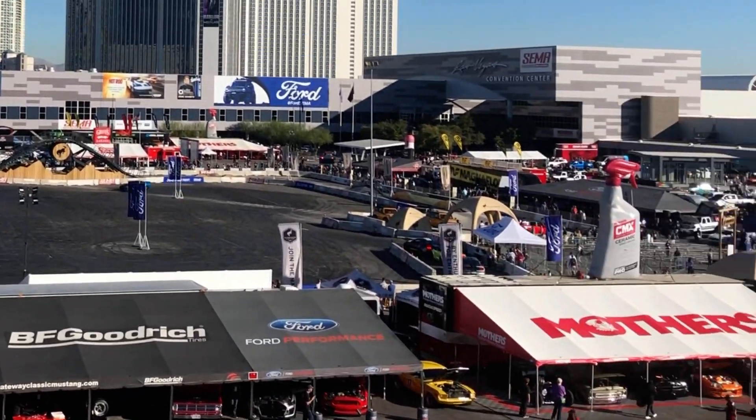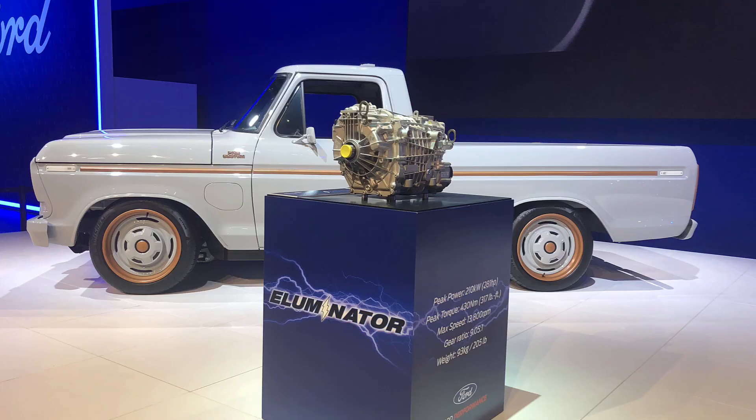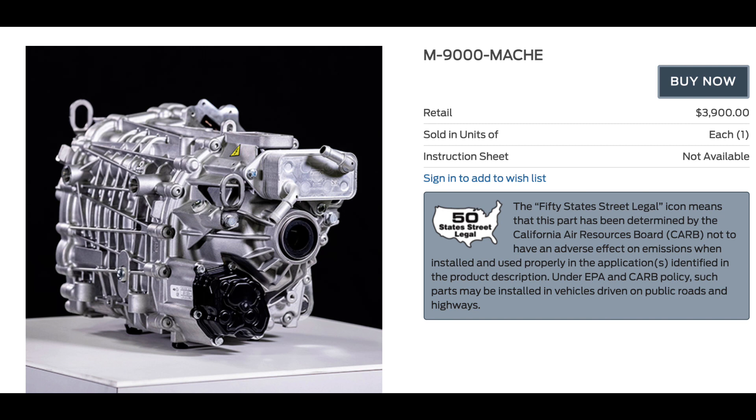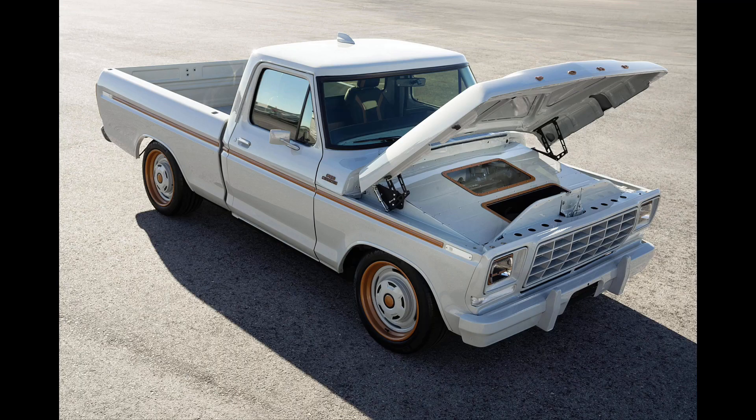2021 SEMA is in the bag and we had an outstanding time. One of the big announcements this year is Ford's M9000 Mach-E electric motor, touted as a drop-in motor that you can use to convert your gas-powered car to electric.